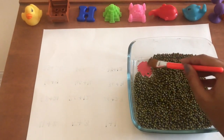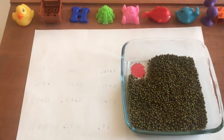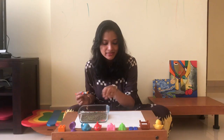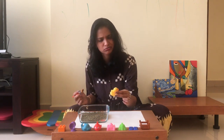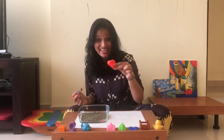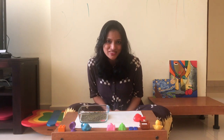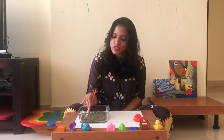I'm gently sweeping the beans to reveal what color I see underneath. I see red. Let's look for an object which is matching the same color. Is this matching? No. Is this matching? Yes. Shall we dig for some more treasure and find another color? I think we should — sweep gently.